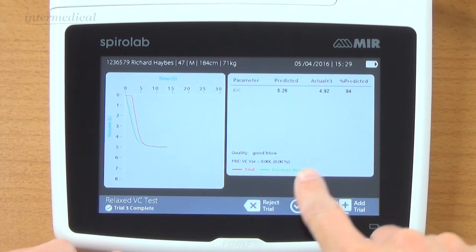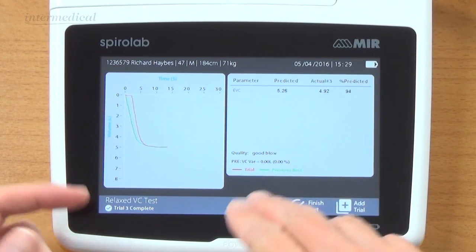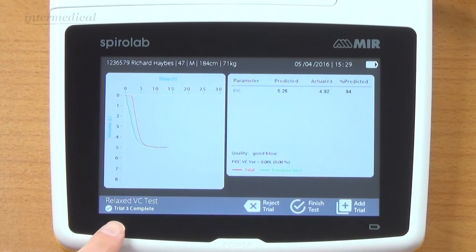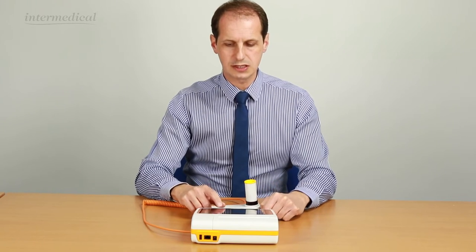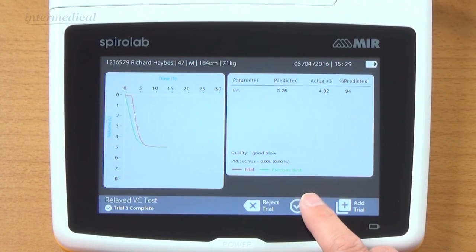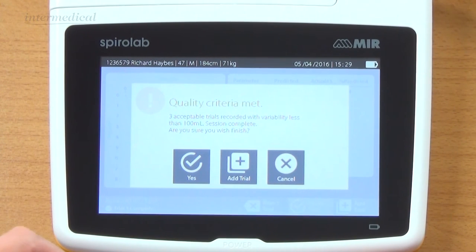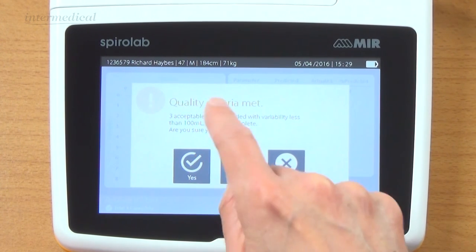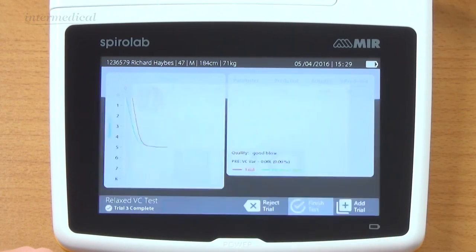We've got my third test now. Variance was 0.0 litres, 0% - it was identical. You can see the graphs are pretty similar. Percent predicted comes up, and down here it's saying trial three complete. We can now finish the test. Clicking finish test, it says we've got three acceptable trials with variability less than 100 mils - session complete. If it didn't say that, it would tell you if there was a huge variation and you could click add trial. But I'm going to say yes.